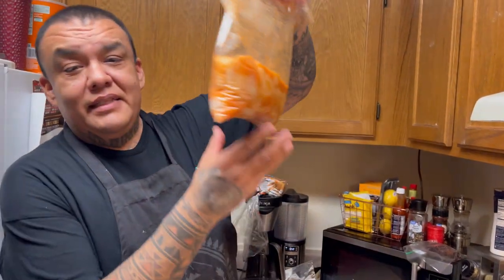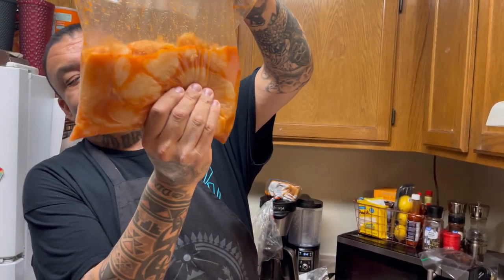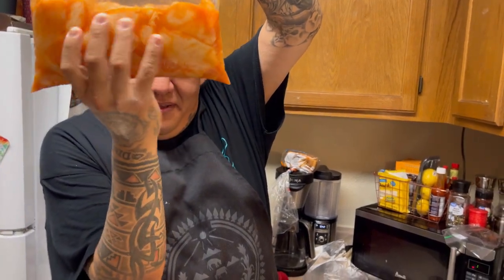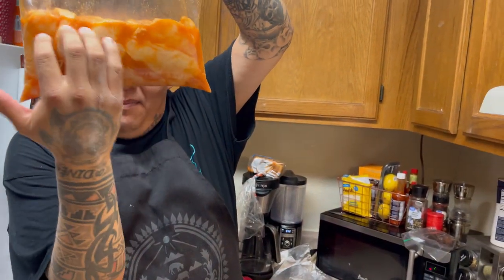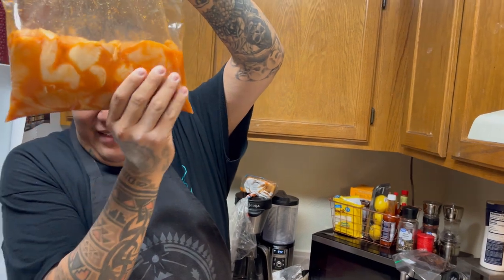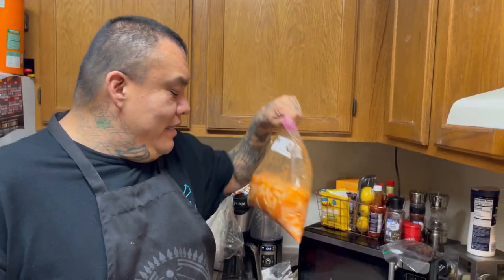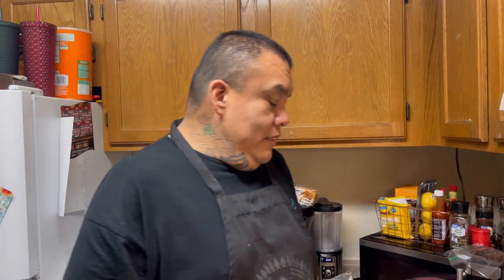We're doing chicken tenders — I'm putting on my sunglasses so she can't see me. This is four chicken breasts that I cut up into strips. I put in a whole bottle of Louisiana hot sauce, two eggs, and it's been marinating for about an hour and a half. Then I've got two cups of flour in here.